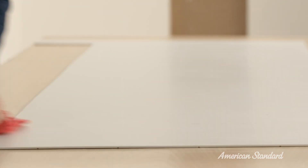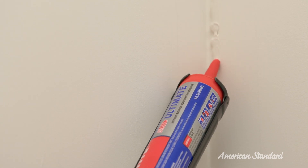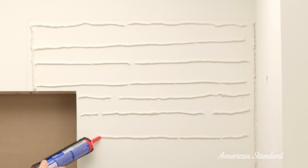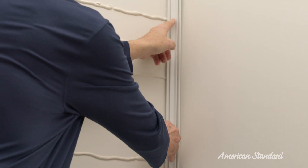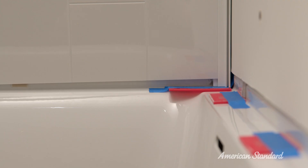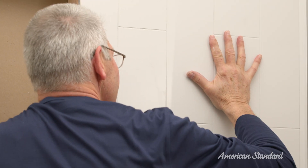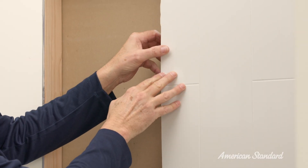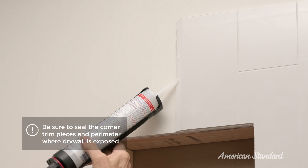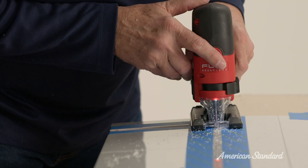Now it's time to add the adhesive. Apply a half-inch size bead of adhesive in the corner of the alcove from top to bottom. Apply a half-inch size bead of adhesive in evenly spaced horizontal strips every 6 inches from top to bottom. Now place the panel and corner trim onto the wall, making sure you keep a space of approximately an eighth of an inch from the bottom surface of the bath or shower base. Press firmly over the entire surface to ensure there is firm contact with the wall. Wipe off any excess adhesive with a damp cloth, then apply adhesive to the under and overlap joints. Follow the same steps to install the other rear panel.